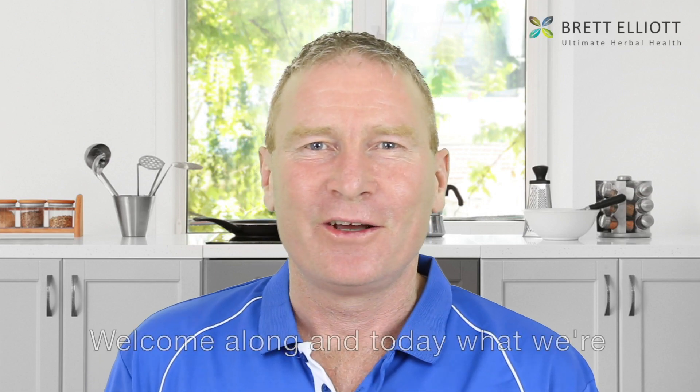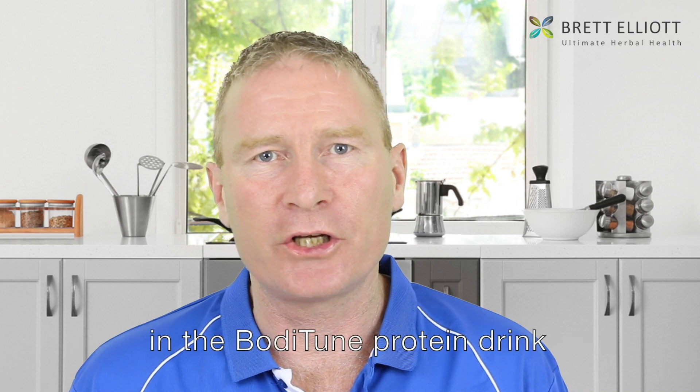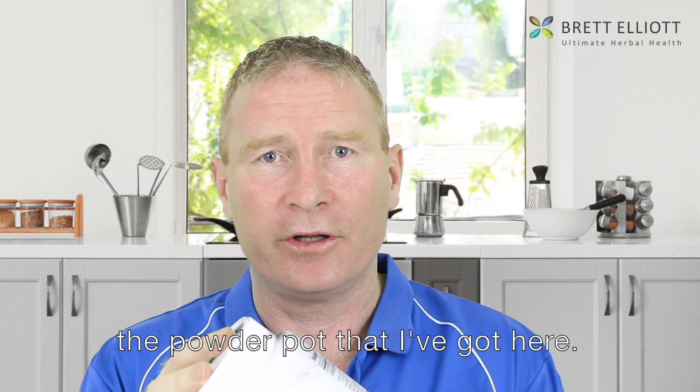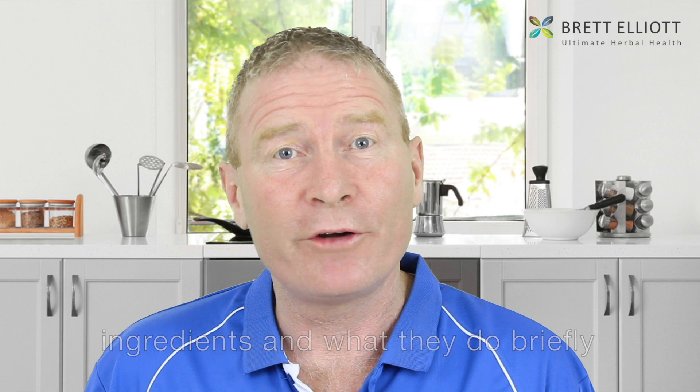Hi, it's Brett Elliott the Herbalist. Welcome along. Today we're going to talk about the ingredients in the BodyTune protein drink, which comes in the sachets and also in the powder pot I've got here. I'm going to talk about the ingredients and what they do briefly, just to give you an insight into what's inside the product.